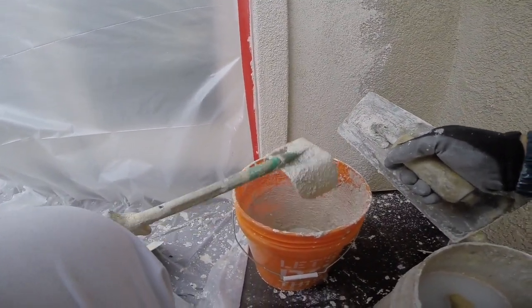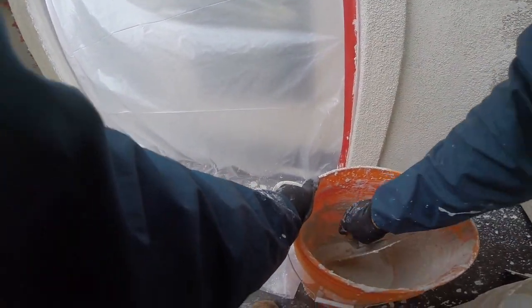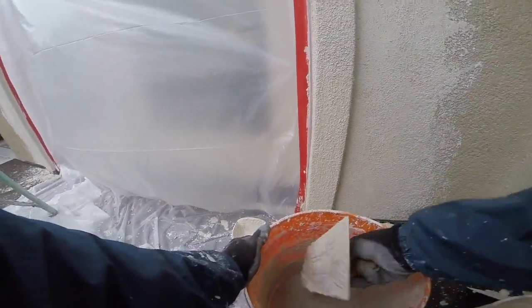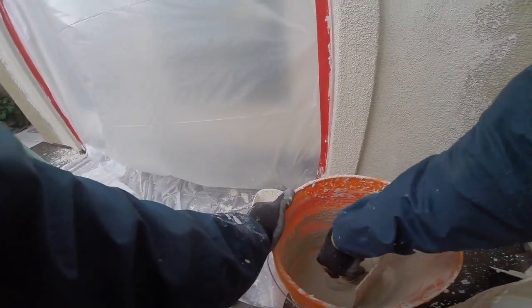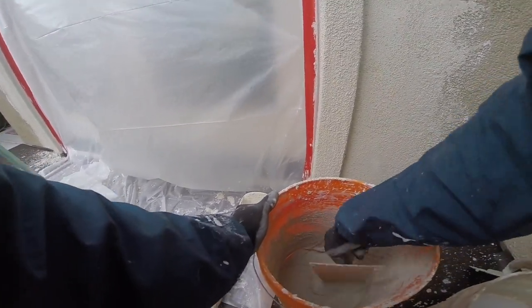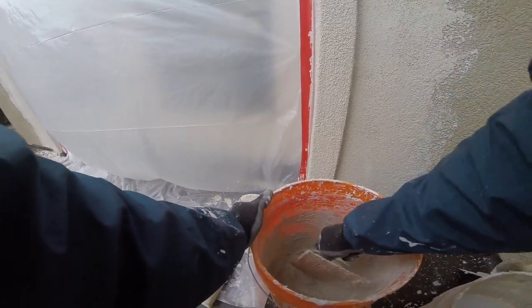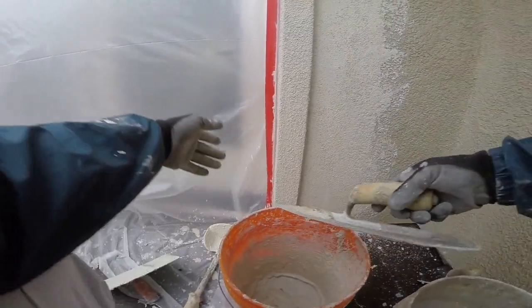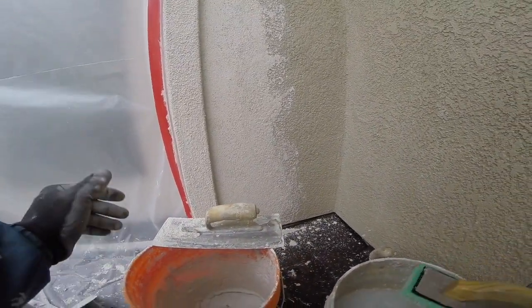We need to add a little bit more water and get this to the right consistency for texturing. The right consistency would be the texture of yogurt. Although this is coarse sand, so you're not going to find a yogurt that's that crunchy. But you kind of get the gist of it — it needs to be nice and creamy.